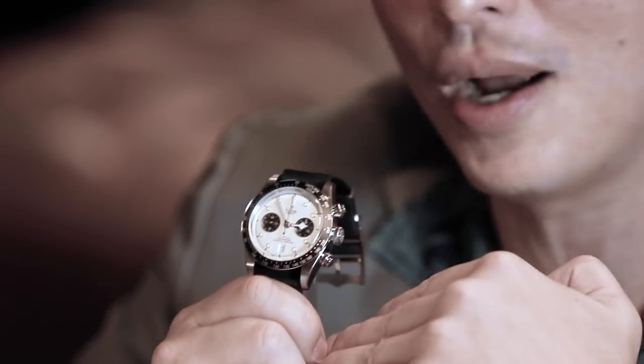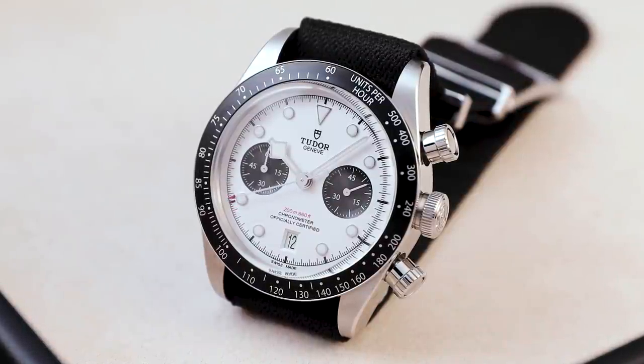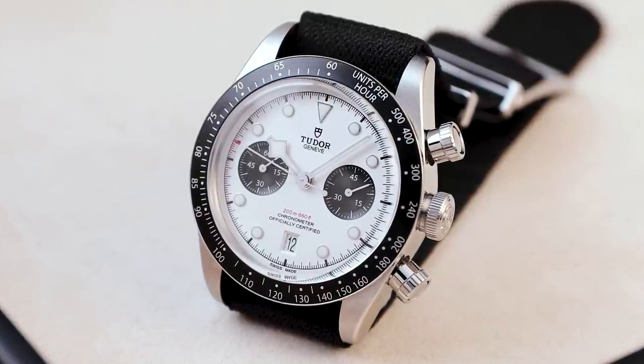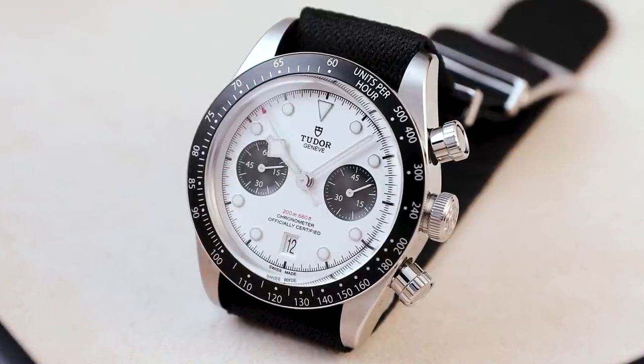Tudor today is occupying an incredible entry point for watches. Whether you're talking about a Black Bay diving watch — my favorite being the Black Bay 58 because it's slightly smaller and proportionally beautiful, coming in both navy and black dial — or the Black Bay Chrono, which is the best entry point if you want to get into chronographs. The movement is superb: the vertical clutch means you can leave it running as long as you want without affecting the timing amplitude of the balance wheel, and it also eliminates the jumping seconds hand when you start and stop the chronograph.